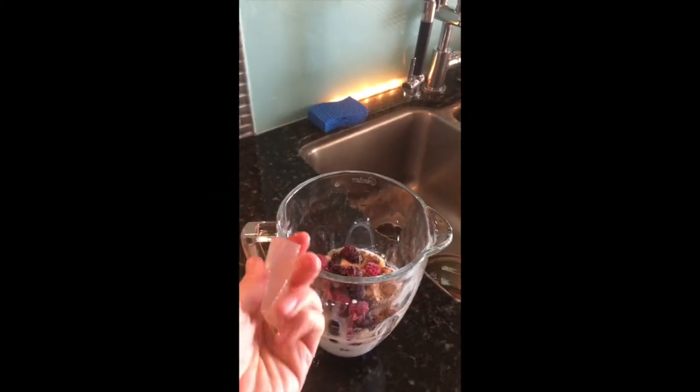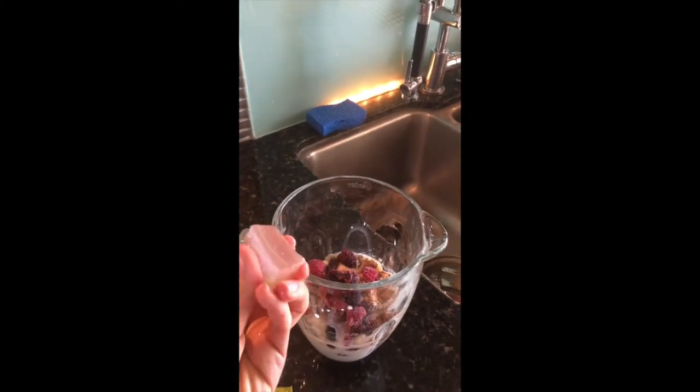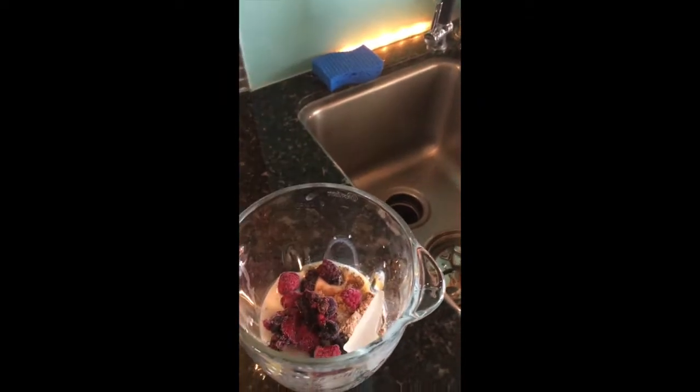Approximately this size is what I'm going with today. I'm just going to toss it into the smoothie.